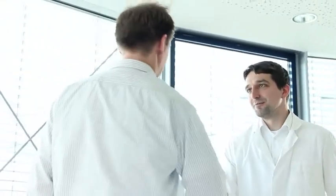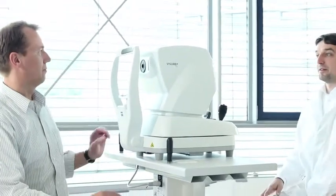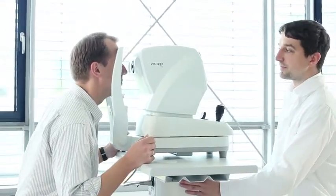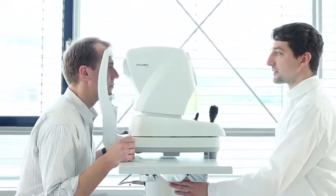If you need to perform objective refraction every day, you will appreciate the simplicity of the Zeiss Viseref 100. Simply seat the patient in front of the device and use the motorized chin rest and instrument table to position the patient comfortably.